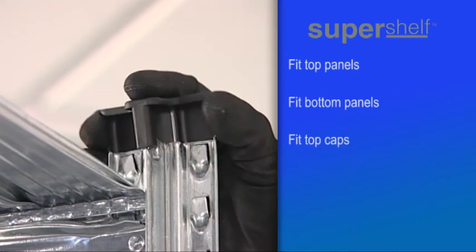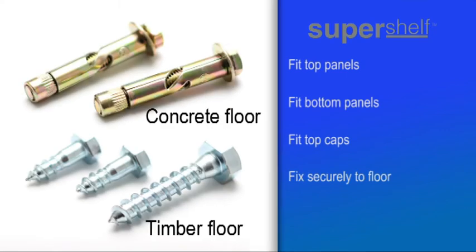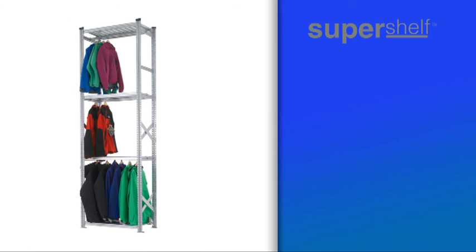Finish off by adding the protective top caps to the unit. Remember to fix the unit securely to the floor using the special fixings supplied. For bay heights in excess of 2 metres, additional fixings for extra stability may be required. Please call our office for advice.